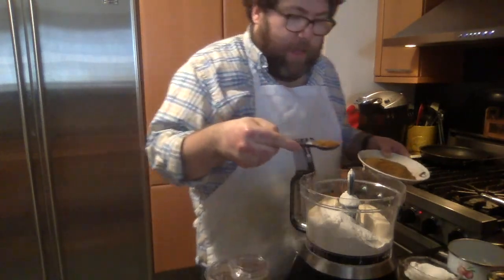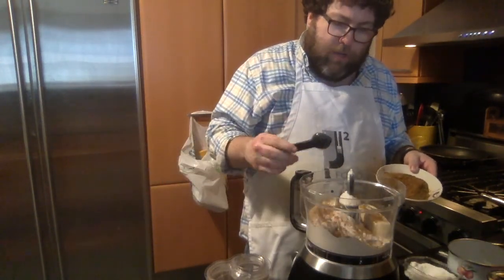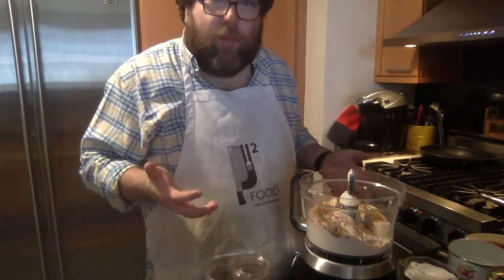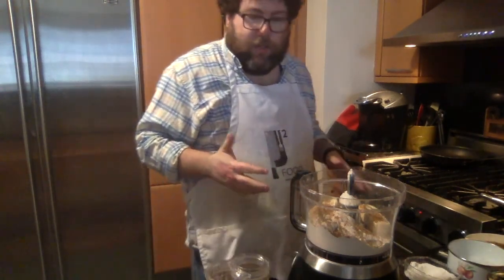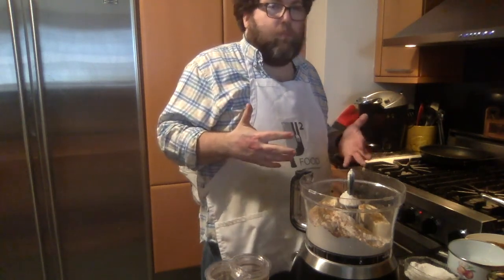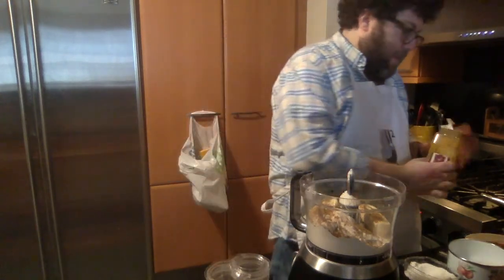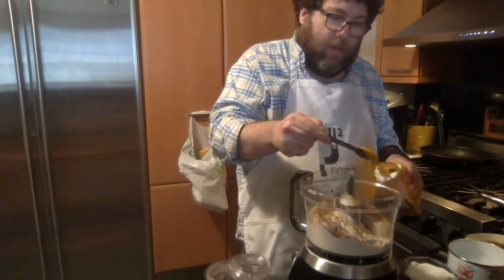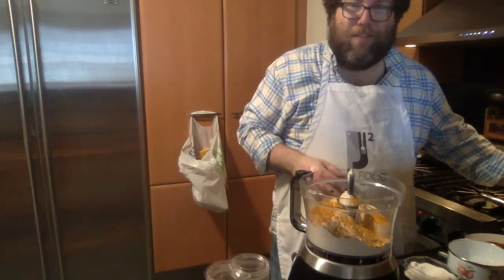I'm also adding a poultry seasoning — it's a mixture of rosemary, thyme, sage, dried onions, salt, and pepper. You'd normally use it for Thanksgiving to season the bird. I think it's delicious in the dough — it'll flavor the whole thing. I'm adding a little bit of turmeric too. It gives a beautiful orange color that matches wonderfully with all the vibrant colors of our vegetables.